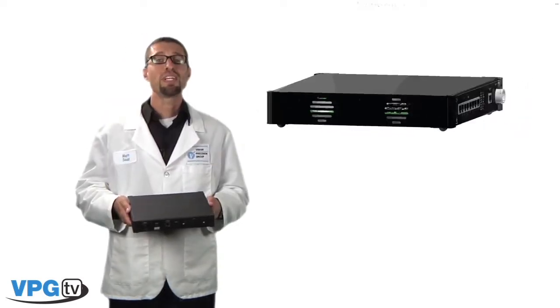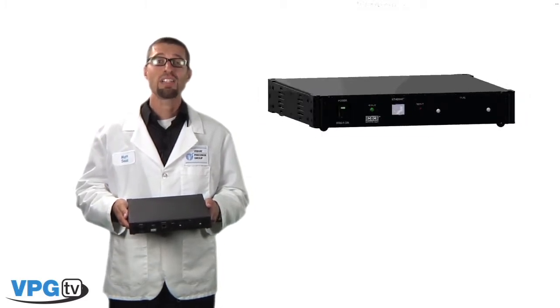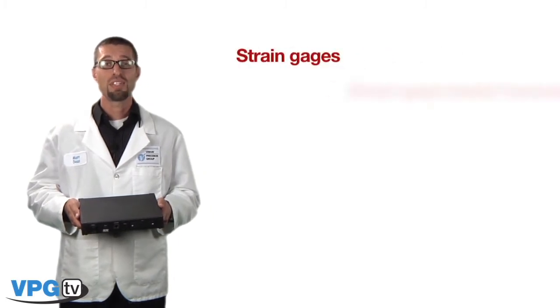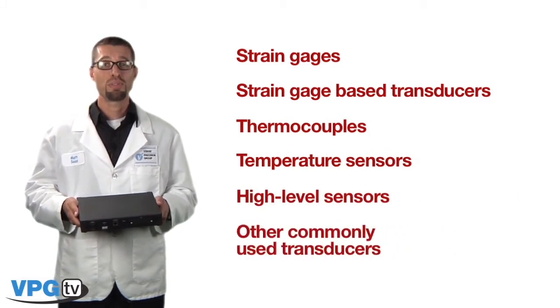The System 8000 is an affordable data acquisition system that communicates via a high-speed Ethernet connection to your PC or laptop. Data collection can be accomplished through a variety of sensors including strain gauges, strain gauge base transducers, thermocouples, temperature sensors, high-level sensors, and other commonly used transducers.